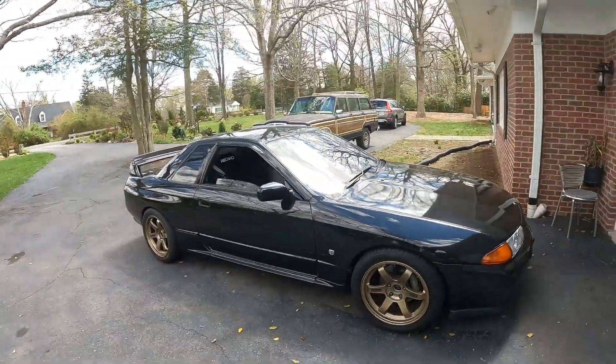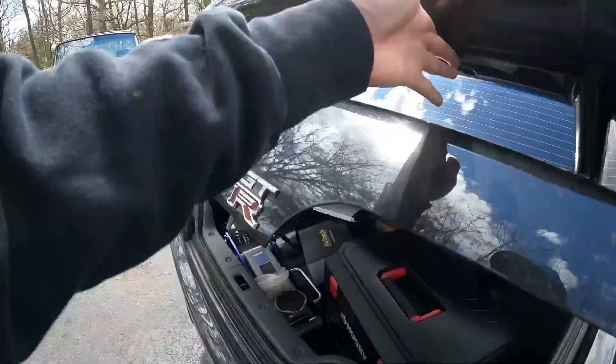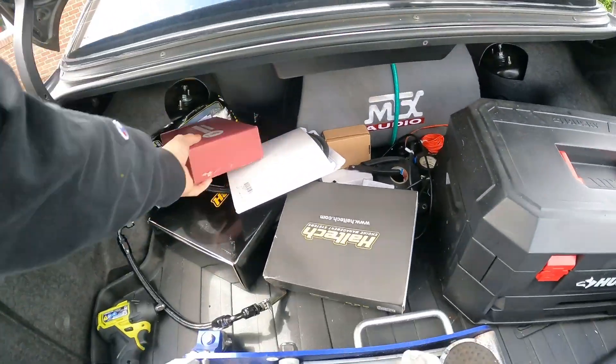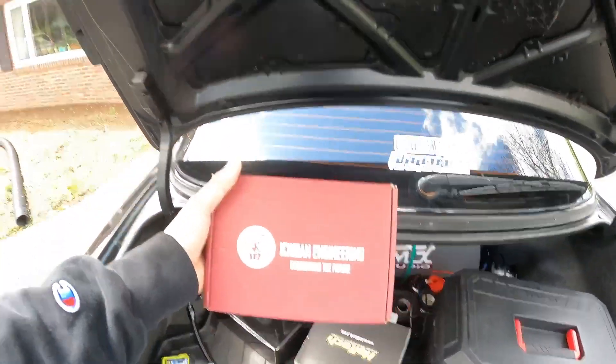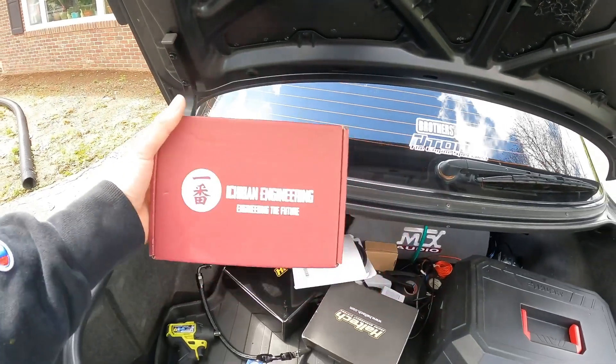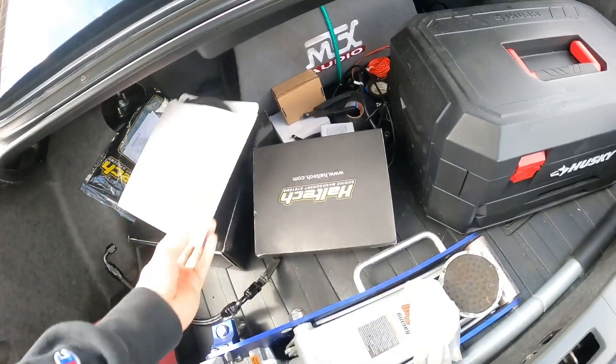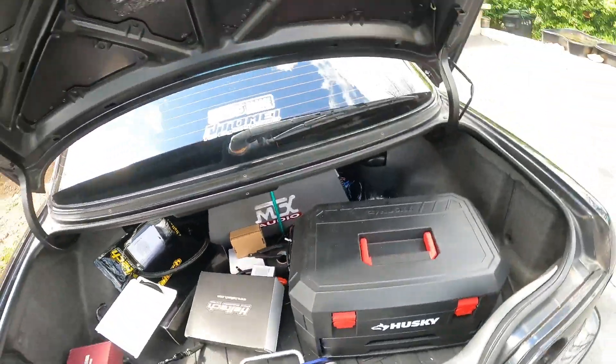Here is the GTR. Got new updates. I picked up some injectors from Thailand — they're Bosch by Ichiban Engineering, they're 1600s. I also got a Haltech system, which I've already installed.